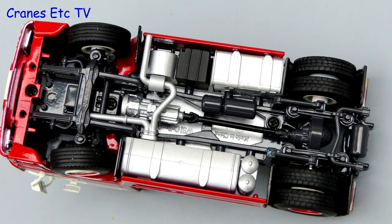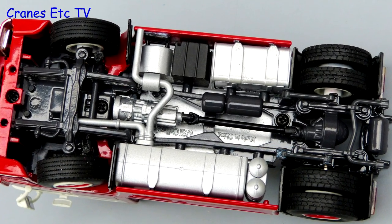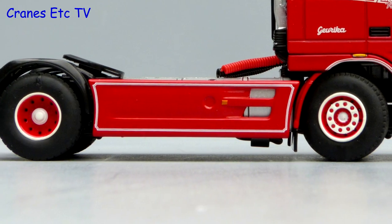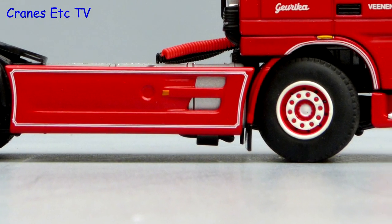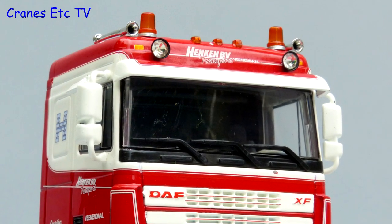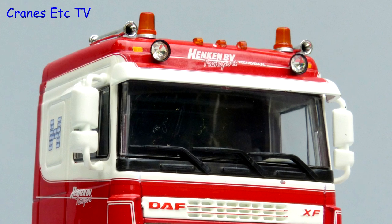The underneath of the DAF is typical WSI. It's got a high metal content and the transmission and suspension is modelled very well. There are different tyres on the front and rear wheels and the wheels look good in the Hencken colour scheme.